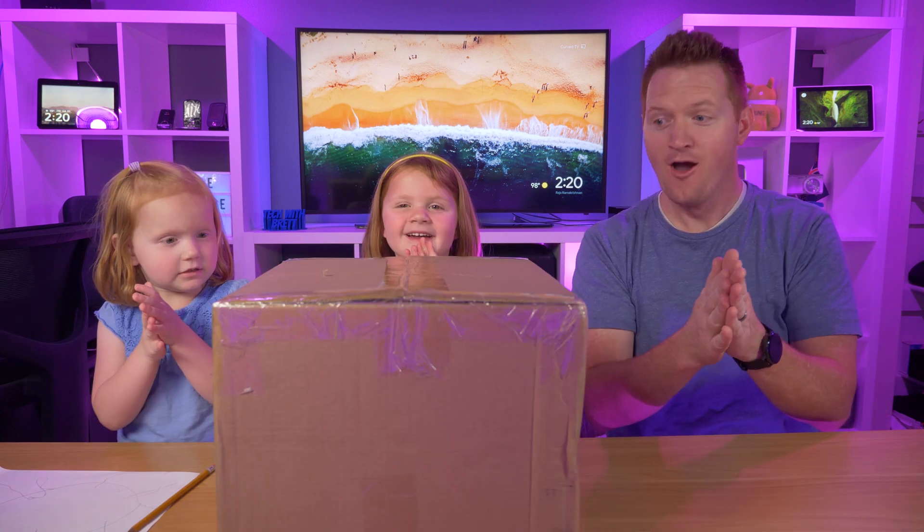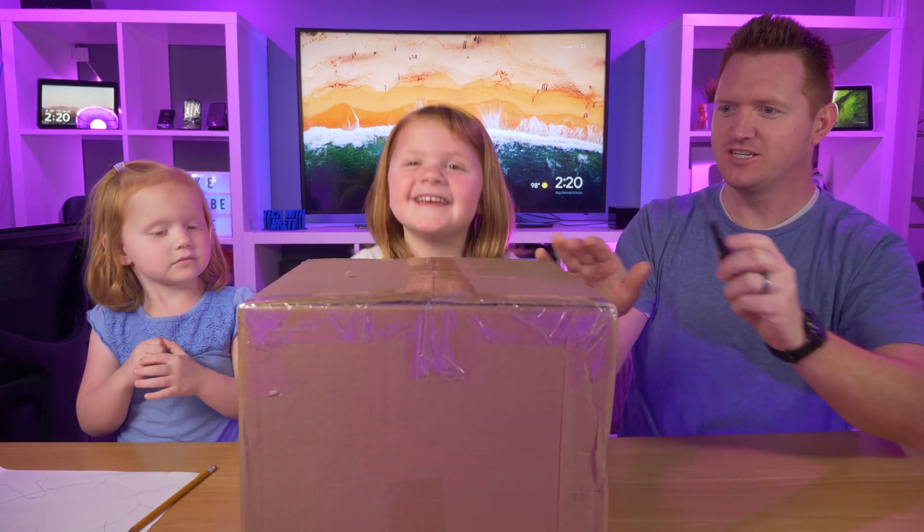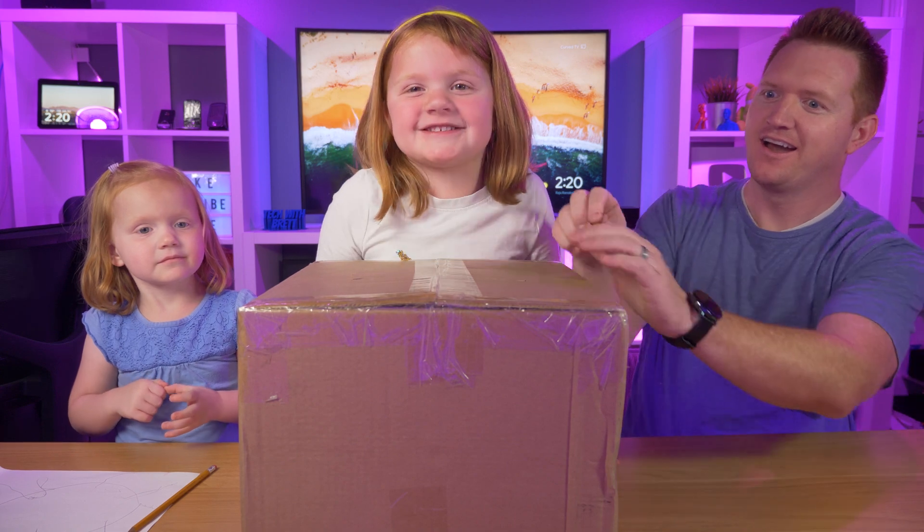Okay, so now we need a new toy to test, so I think if we clap our hands at the count of three we'll get one. Ready? One, two, three. Whoa! Here it is!